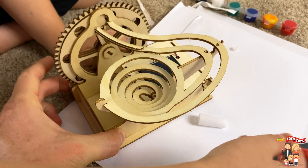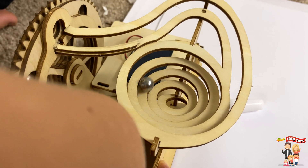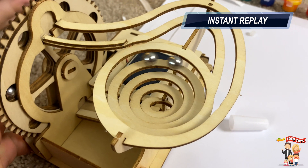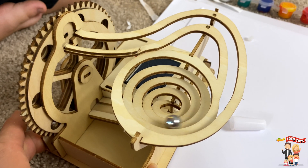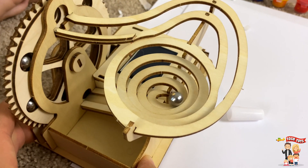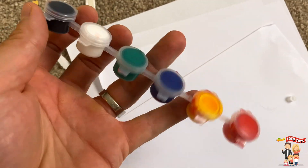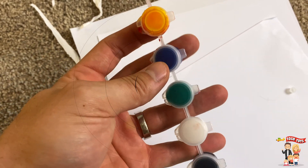Okay. Go ahead and turn it on. Wow! Cool! So guys, we forgot to mention we're not painting it in this video, but you can paint the wood if you want. You can get super creative with all these colors.